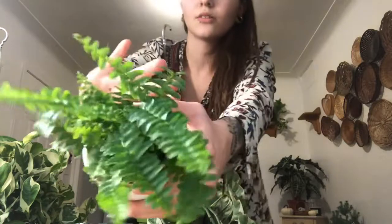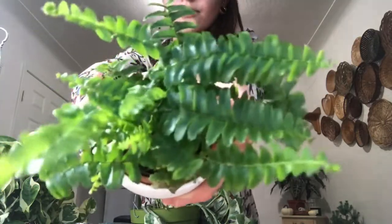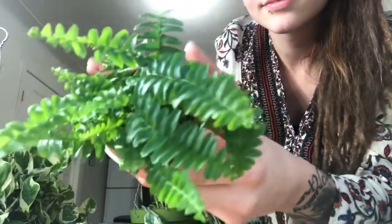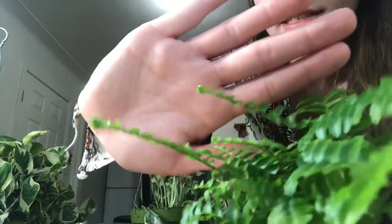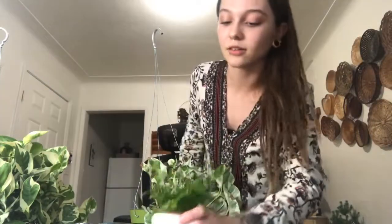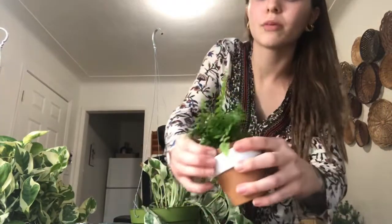I also have this baby fern — I believe it's a baby Boston fern. So cute. The fronds have been unraveling like crazy since I got it. I just keep it in my bathroom where it has medium to bright indirect light and a lot of humidity. I spray it like twice a day and when I shower probably only once a day. I don't let it dry out too much.